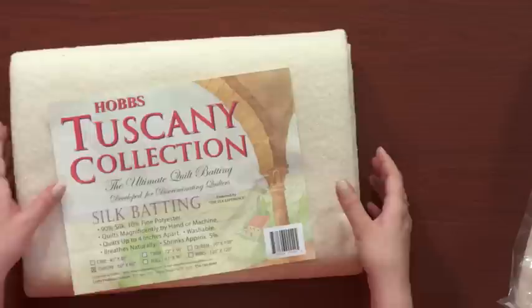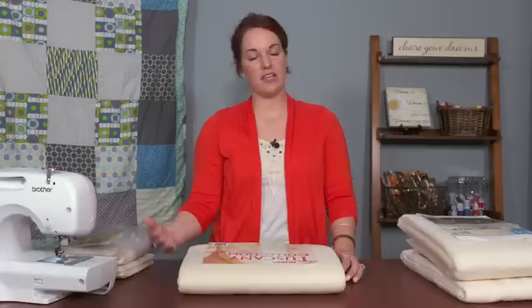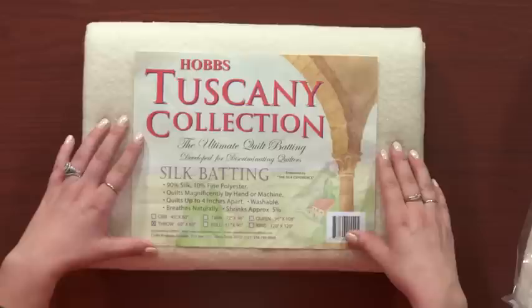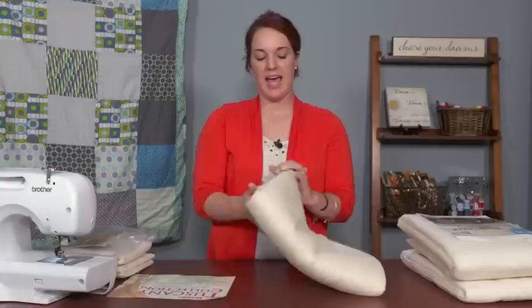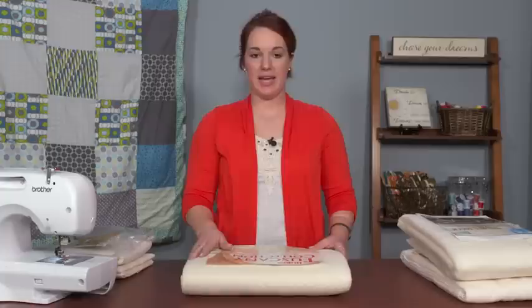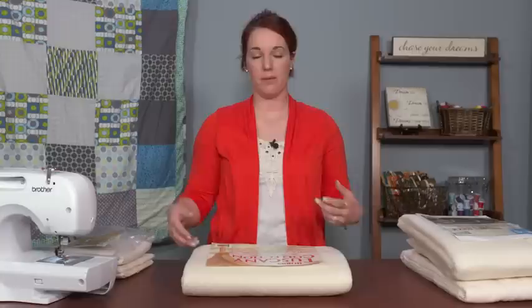Aside from cotton, we have silk batting, which is one of the most breathable types of batting you'll find. It is, however, one of the more expensive types and isn't as readily available in fabric stores — this is one I had to order online. It's very soft, very breathable, and a little bit thicker than cotton batting — more of a low to medium loft — and it can be a little bit stiffer, so it doesn't quite drape as nicely. But if you want a breathable, lightweight quilt, maybe a summertime bed quilt, silk batting is a great choice.